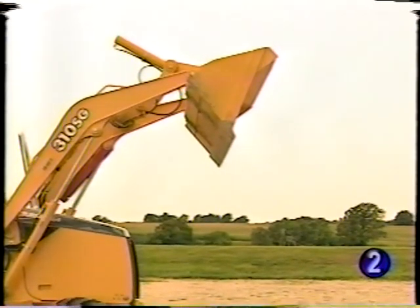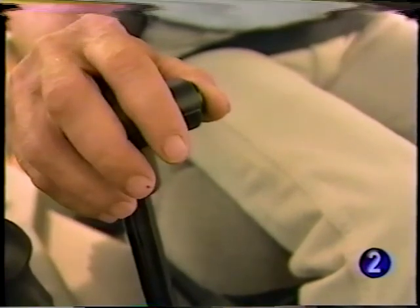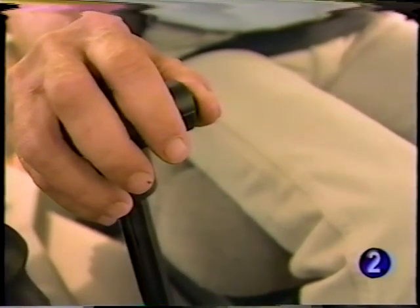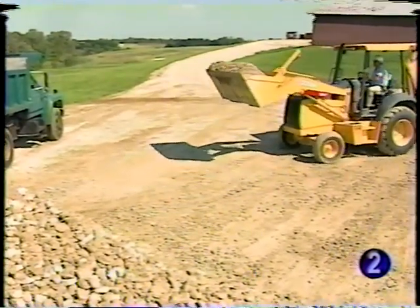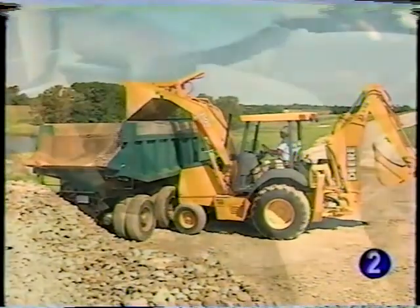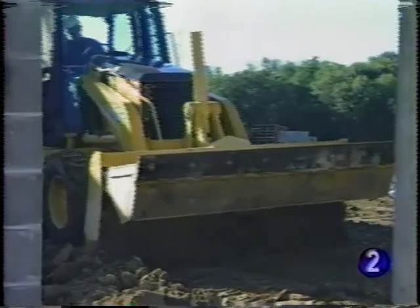The loader is equipped with a return-to-dig feature. Moving the loader lever to the left detent, the bucket will automatically rotate back to the digging position. A clutch disconnect switch is mounted on the loader knob. Depressing the clutch button stops the flow of power to the wheels — this is helpful in loading applications when engine power is needed for faster hydraulics to speed cycle times, and it also eases shifting between gears. The optional auxiliary hydraulic control lever is mounted to the right of the loader control for use with front attachments such as a multi-purpose bucket.